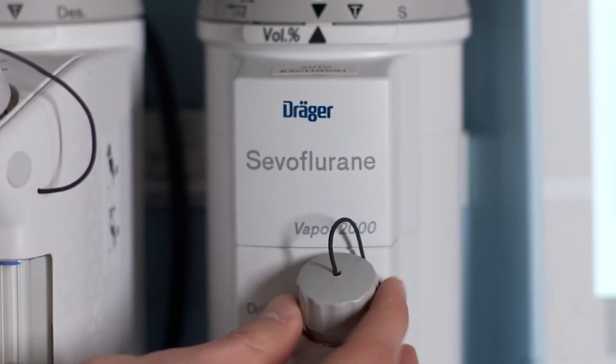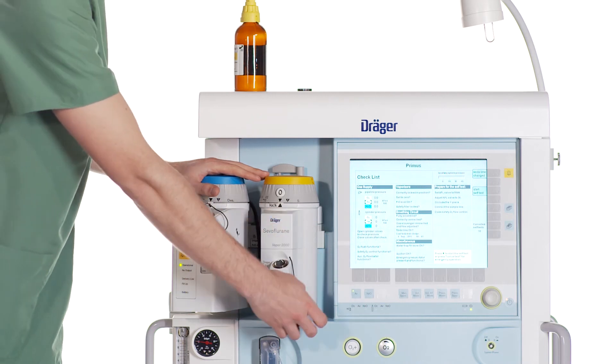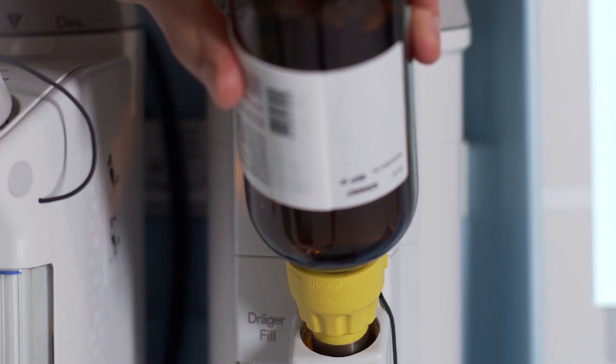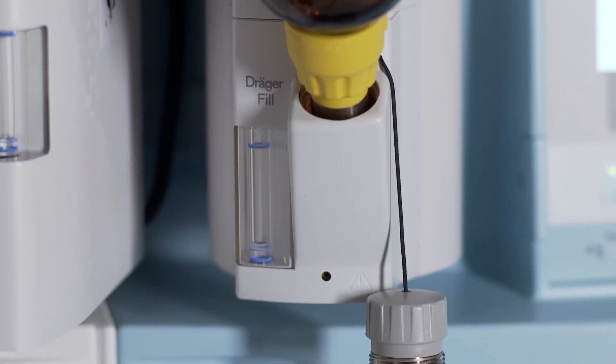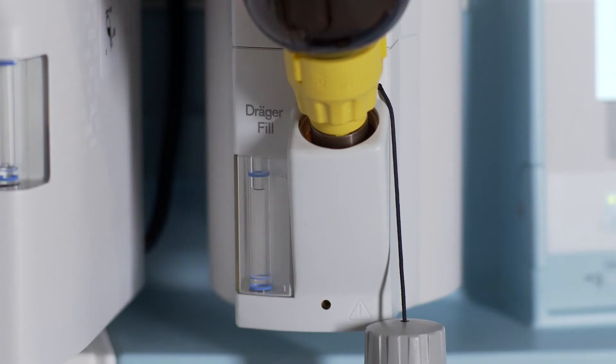Slowly unscrew the sealing cap from the Vapor 2000. Insert the bottle into the filling opening. Press the bottle down and keep it pressed down. The anaesthetic agent will flow into the Vapor. Please observe the sight glass and make sure not to fill the Vapor higher than the maximum mark.